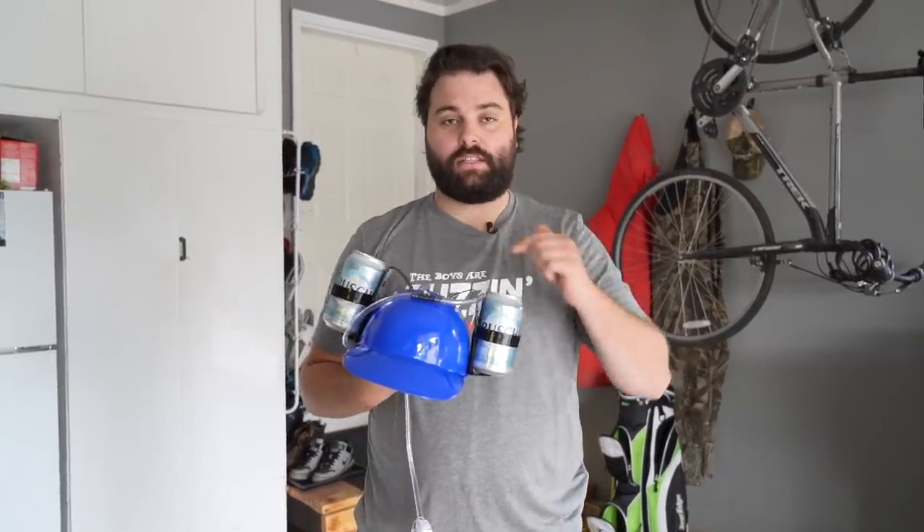Maybe these beer drinking helmet guys know what they're doing. Imagine the R&D for this — just absolutely everyone's hammered trying to figure out if this is the correct design for the helmet. Alright, enough jibber jabber, let's get into the helmet. First initial reaction is it's actually a lot more comfortable and fits my head a lot better than I thought. I thought it would be jabbing into the back, too loose, or too tight. Maybe I just got the perfect size head.